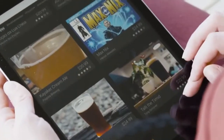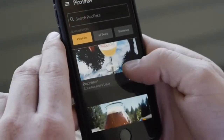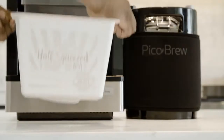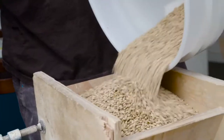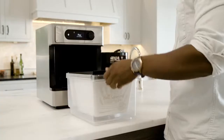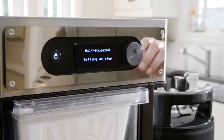Craft beer recipes can be found in the brew marketplace. Select the beer that you would like to brew and the recipe arrives in a Pico Pack ingredient kit. Each Pico Pack contains hops and grains carefully selected by the Brewmasters. Simply insert the Pico Pack and the Pico automatically recognizes the beer recipe.